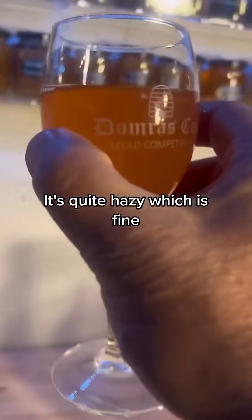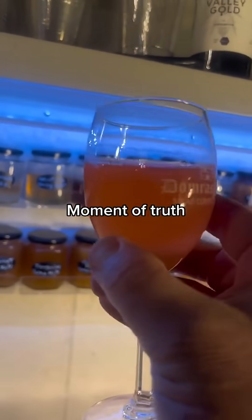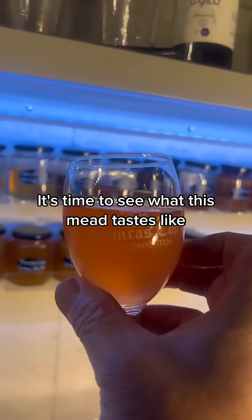It's quite hazy, which is fine — it's not very old so that's expected. Moment of truth, it's time to see what this mead tastes like.